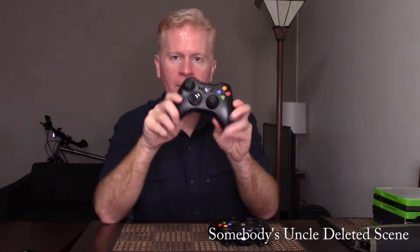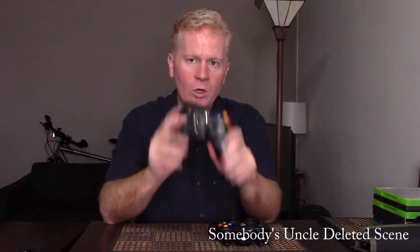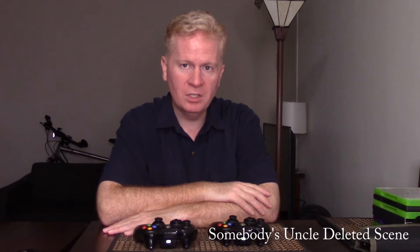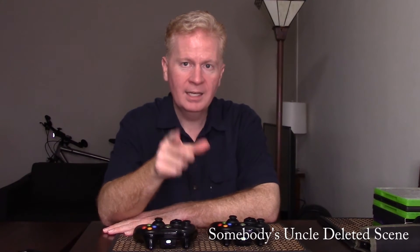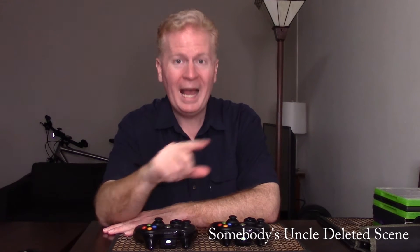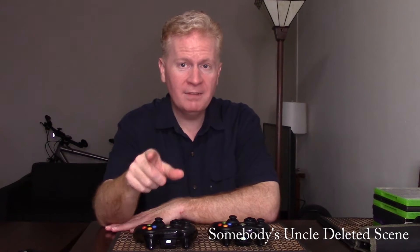In case you're wondering about these controllers and what they even go to — home gaming. You used to say it's the previous generation, Xbox 360. It's now two generations old, because you can't even keep track.